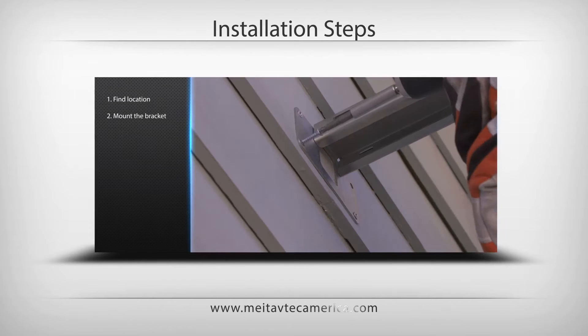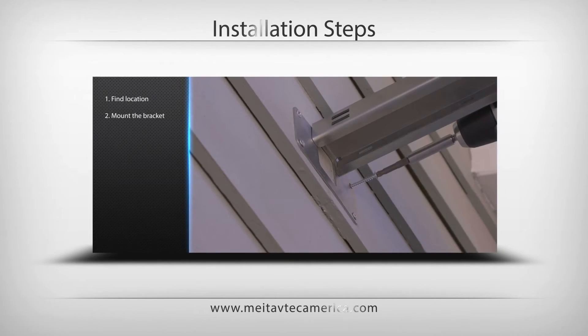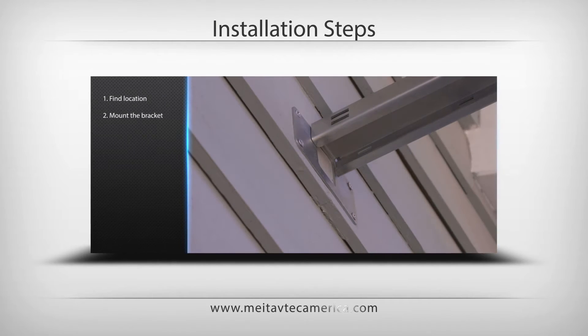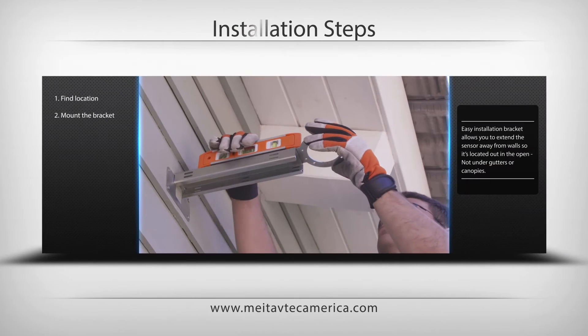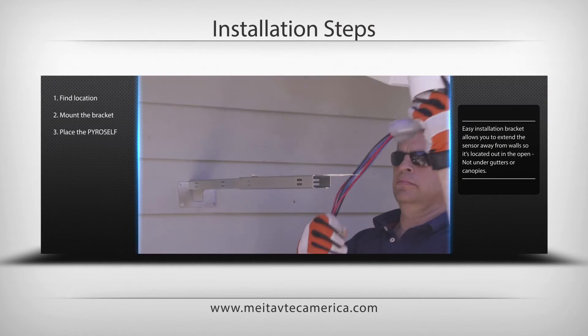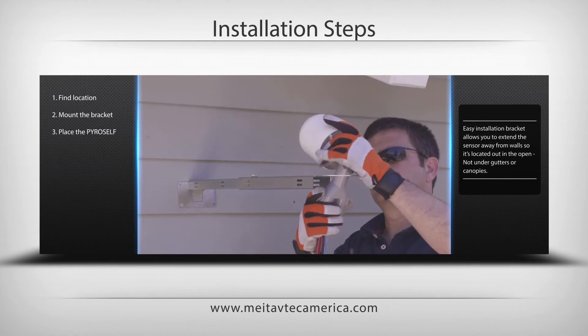Based on the four holes in the PyroSB metal fixture, drill four holes in the wall and screw the PyroSB to the wall. Then place the PyroSelf on the PyroSB and tighten the four screws.